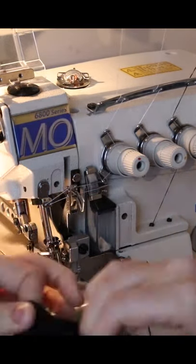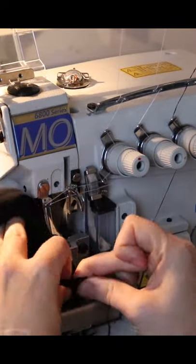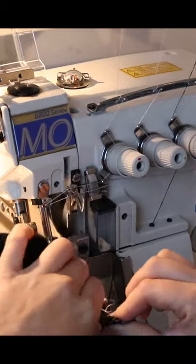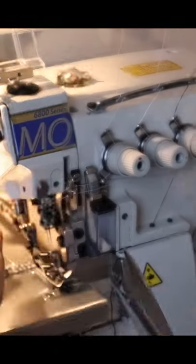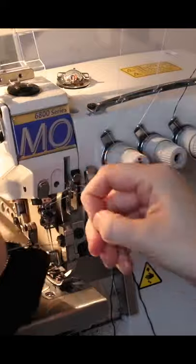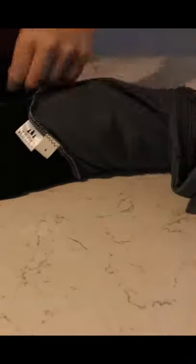And now I am doing the wrist cuffs and adding them onto the hoodie. And then I always tie off my seams there and triple knot them, just to make sure. And I'm all done the hoodie.